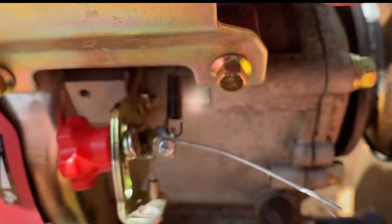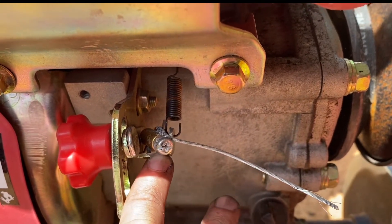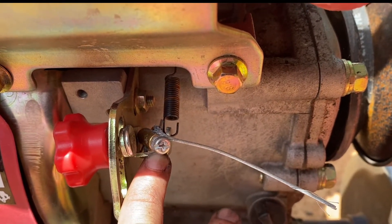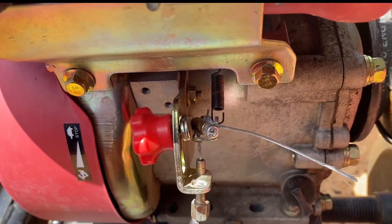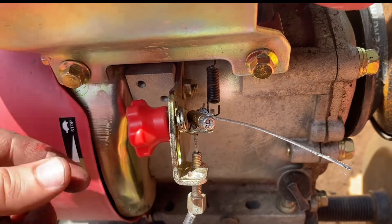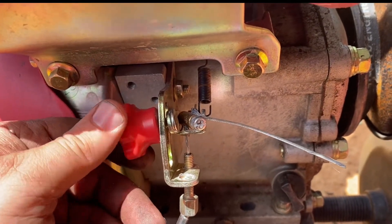This will allow it to idle and not cut off, but there's enough flex in the line that if I want to shut this thing off all I have to do is push it up and it'll turn it off. You also have to have the little red knob loose, or your throttle won't return to idle when you want it to and you'll be stuck wide open.